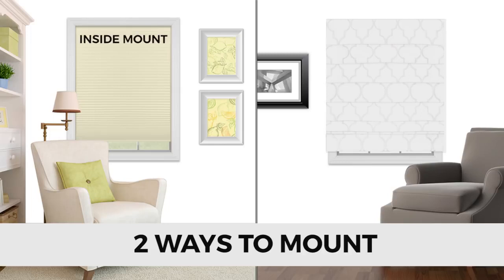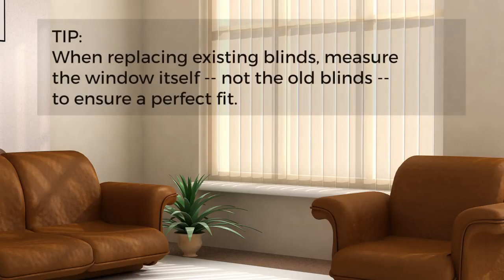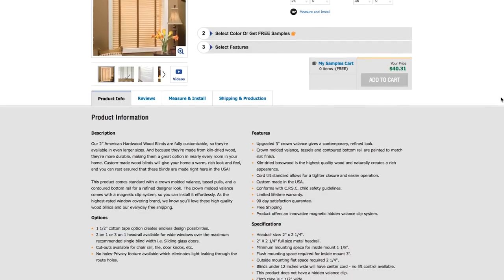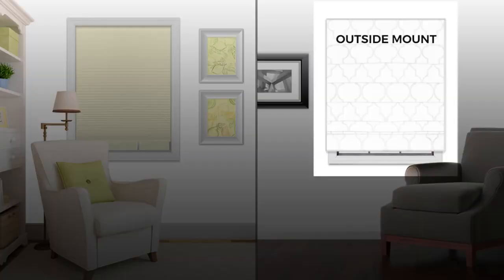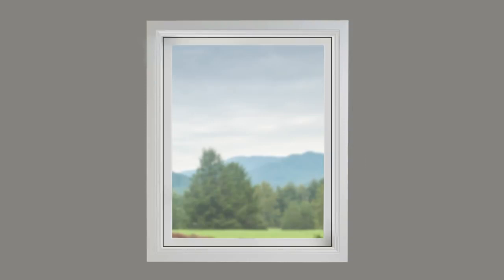If you're replacing existing blinds, measure the window itself, not the old blinds, to ensure a perfect fit. Check the depth of your window first — depth requirements fluctuate depending on the product, so be sure to check the minimum depth specifications listed on each product page on our website. If it isn't deep enough, you'll need to go with an outside mount.